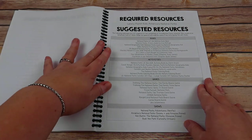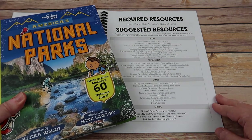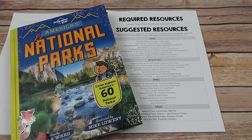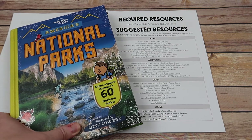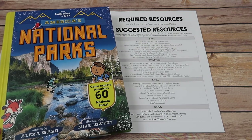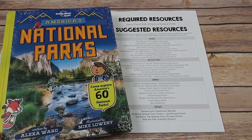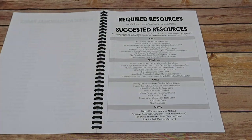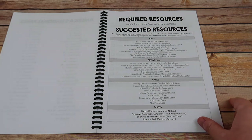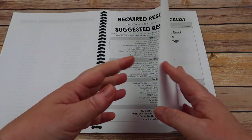You also have a list of your required resources, which is only one item. Because libraries were still closed and getting a dozen books was going to be difficult, I wrote this curriculum to only need one resource. But because this is the Waldoch Way, I've obviously suggested tons of other resources to expand the learning — books, activities, games, and shows as well.